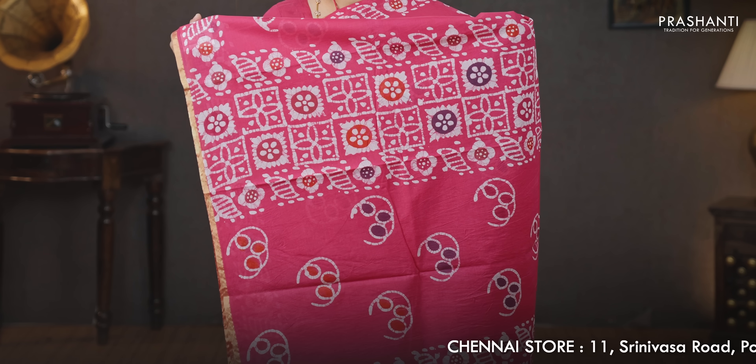Pink — one more beautiful color with simple piping zari borders on either sides. Batik prints in floral pattern running on both sides of the borders with the body having batik style printed buttas. A batik printed pallu, a running blouse in pink, and a matching mask priced at 930.